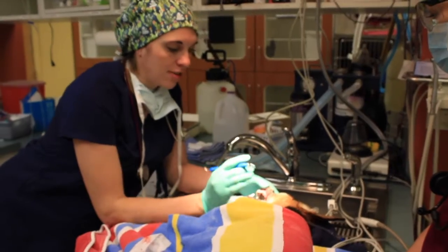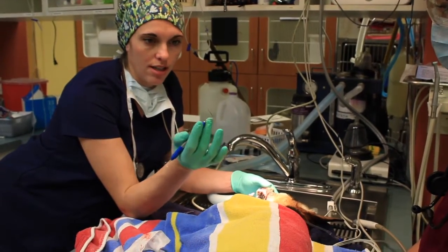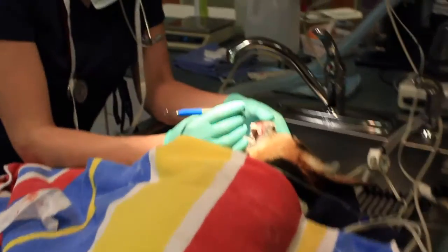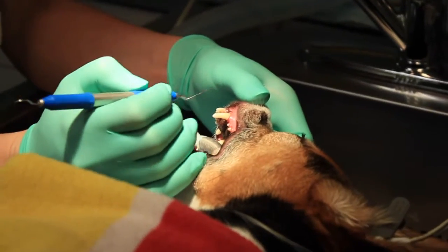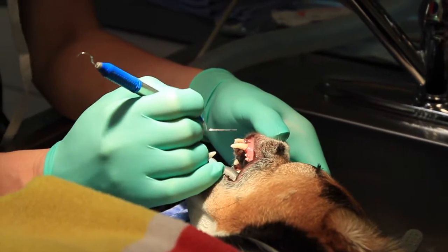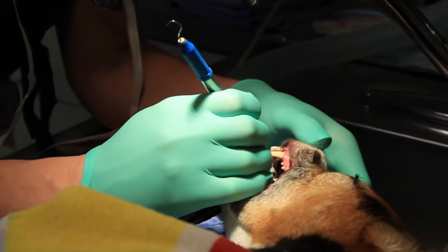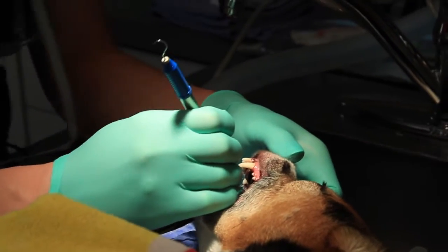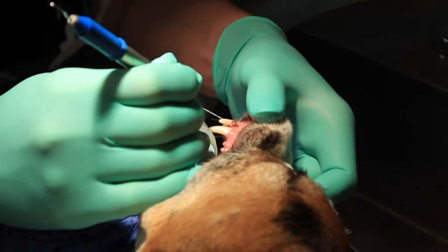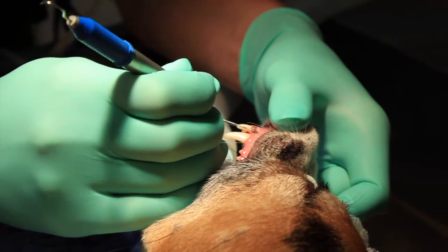After we've reviewed the dental x-rays and scaled the teeth, the next step is to go through and probe each tooth. We use this probe and go along the perimeter of each tooth, looking for pocketing, mobility, or any abnormalities that might indicate a tooth needs to be removed. As we go through we're also accounting for each tooth and making sure there aren't previously missing teeth or anything like that. We do it in a very systematic way so nothing gets overlooked. As we go, we have a dental chart so if any abnormalities are noted we can tell Brenna and she can add it to the chart.